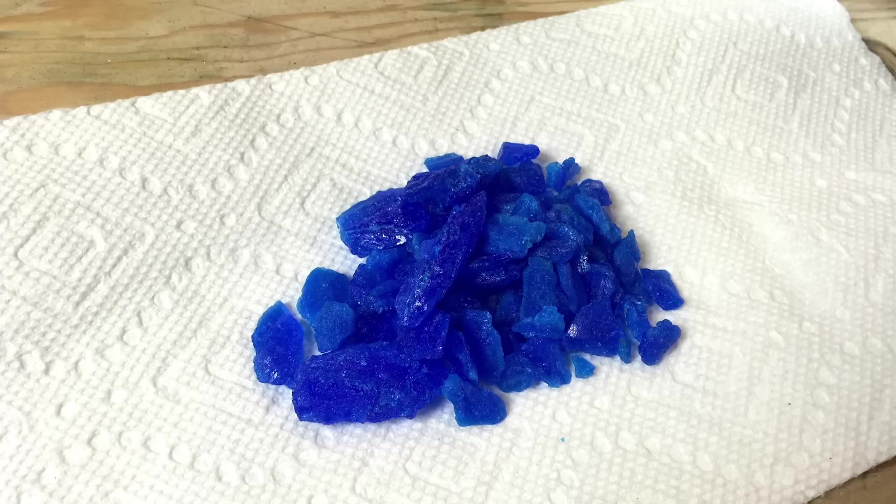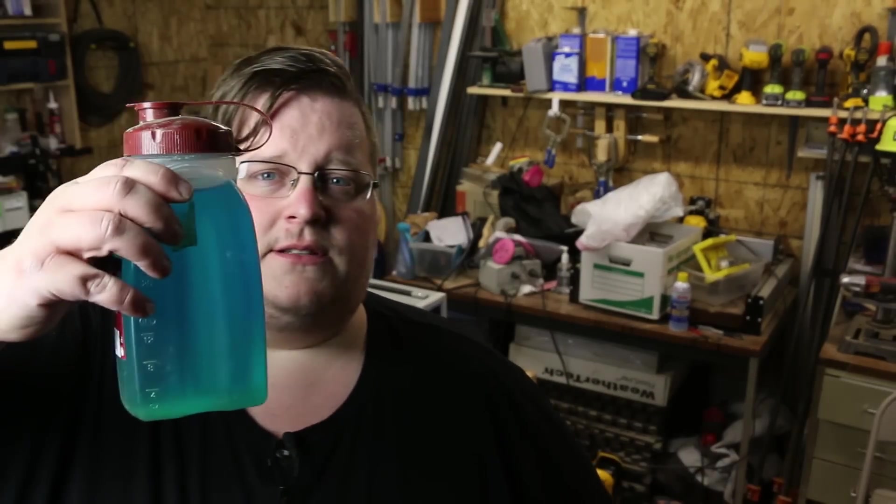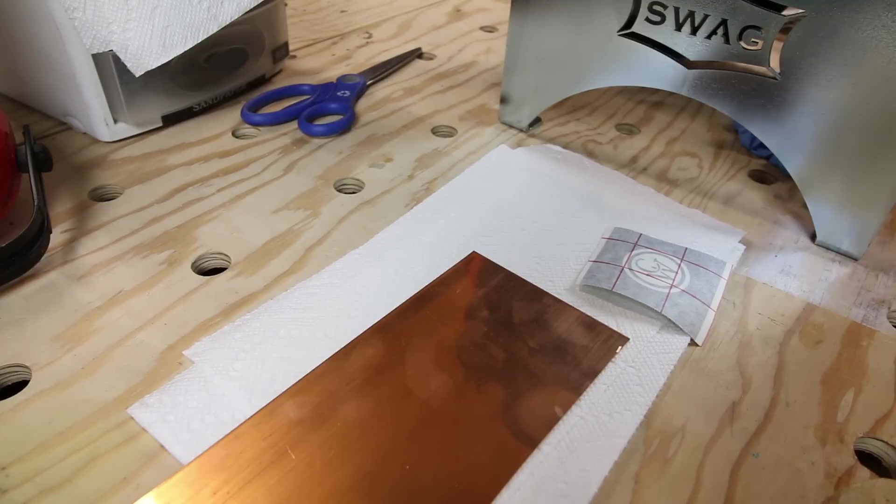The first thing we need to look at is the solution. This is called electrolytic copper etching, which means we need to use an electrolyte solution. The solution we're going to use is called copper sulfate — you basically dissolve these blue copper sulfate crystals into distilled water. I've also used non-distilled water and it worked fine. I bought this at the hardware store, though it's banned in some counties and states. You can also buy it on Amazon. After dissolving it, that blue solution is what performs the etch.